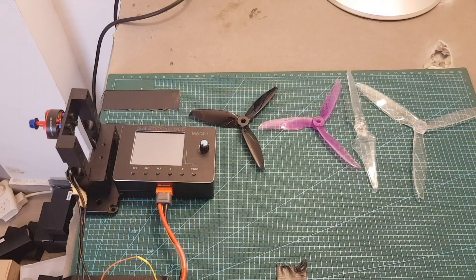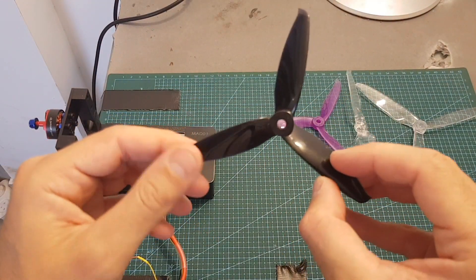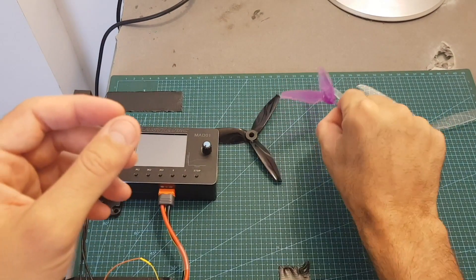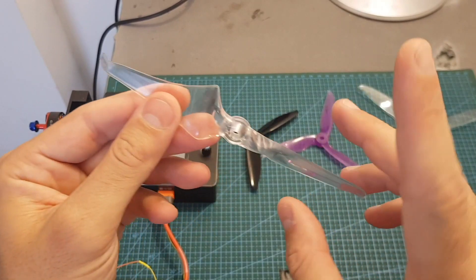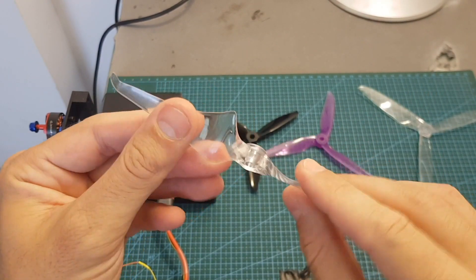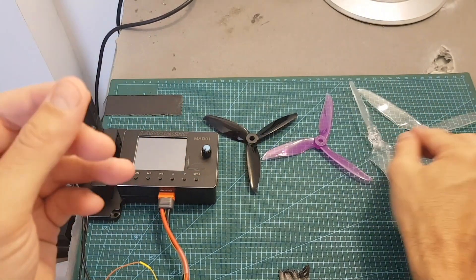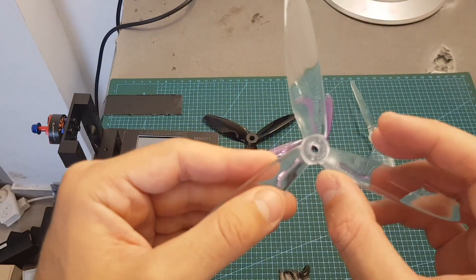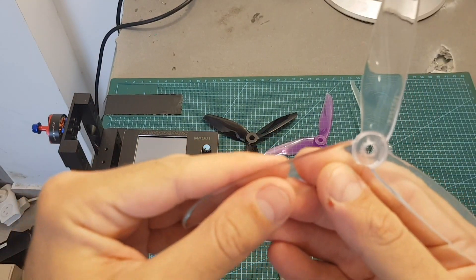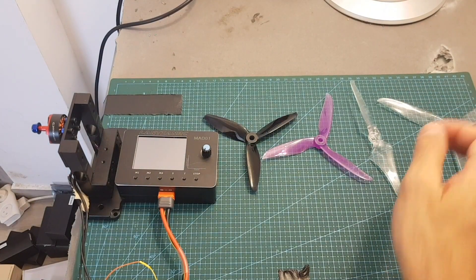Now I'm going to test the 1700KV motor. I'm going to test it with the same Gemfan 5152 Flash propeller and the Dalprop Cyclone T5544. I'm also going to test it with this Emax 6-inch Avan propeller, which I've just got for my upgrade of the Emax Hawk 5. And finally, if everything goes well, I'm also going to test it with this Dalprop Cyclone T7056 propeller — and hopefully it's going to survive this test. So let's get on with the testing.